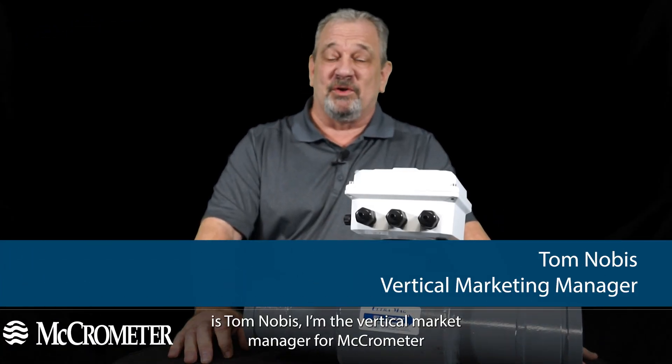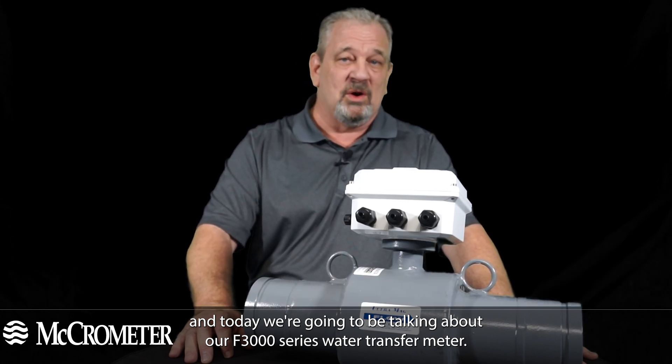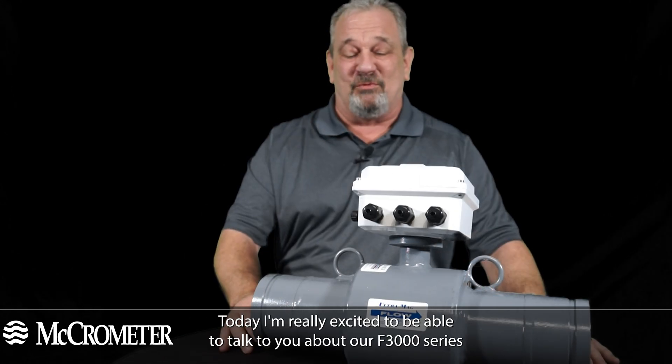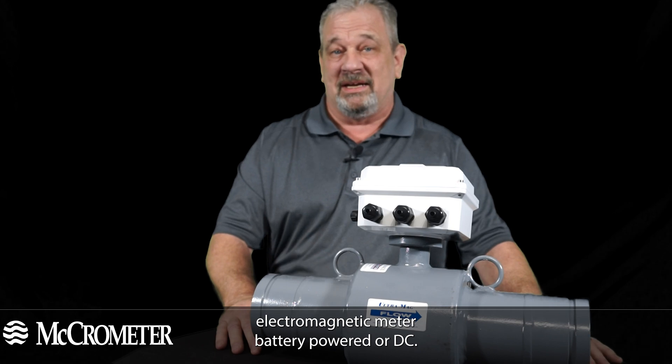Hello, my name is Tom Nobis. I'm the vertical market manager for Micrometer, and today we're going to be talking about our F3000 series water transfer meter. I'm really excited to be able to talk to you about our F3000 series electromagnetic meter.